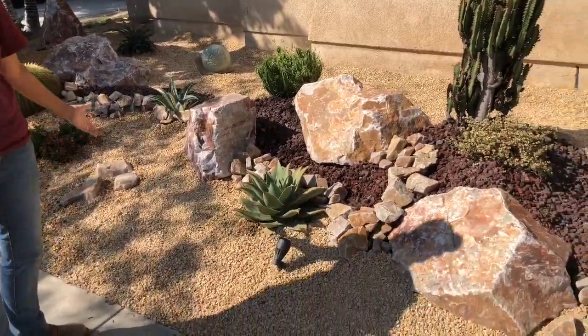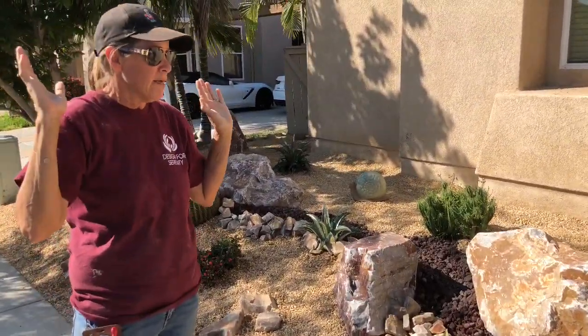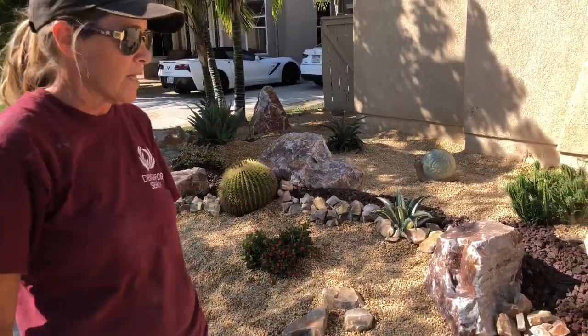This is so pretty and it's so simple. Where's the maintenance? Where's the water? There isn't any. It's just pretty and it's going to continue to get prettier and prettier as time passes. Tomorrow we will wrap it and do the final reveal, and I will show you the backyard at that time. This has been Laura Eubanks and Team DFS with Day 5 in Chula Vista and your succulent tip of the day.